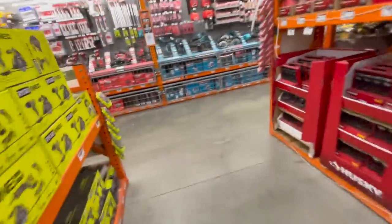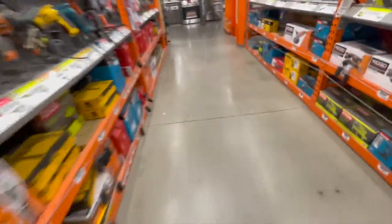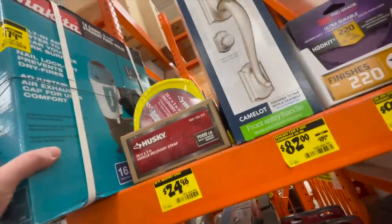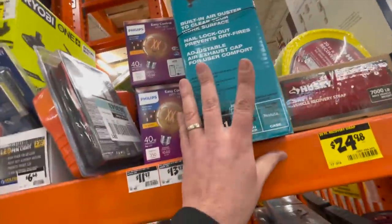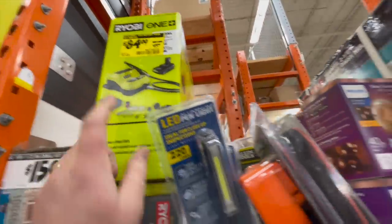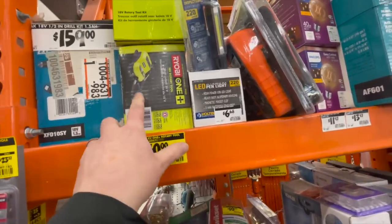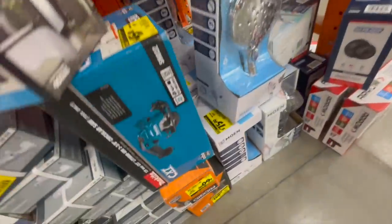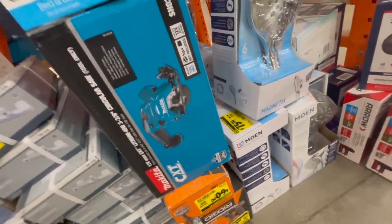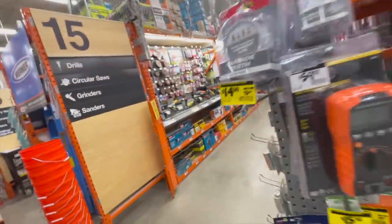Let's check my clearance section. DeWalt, if you're doing good, good job. $135 for their 16-gauge 2.5-inch straight finish nailer. $84 as a kit — not bad actually — comes with a 1.5-amp-hour battery for the rotary tool, which I use a lot. It's actually a good tool. $40 for just the tool only — that's worth it. $45 for the 12-volt 3⅜-inch circular saw. When it comes to power tools, they really don't have much on clearance at my store.